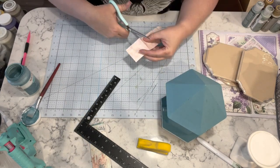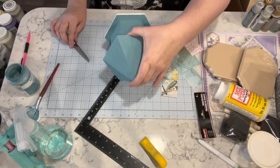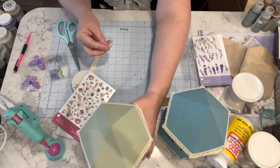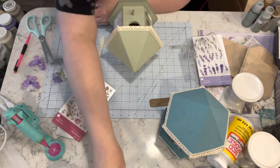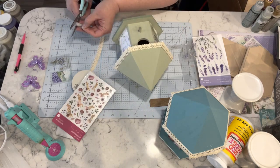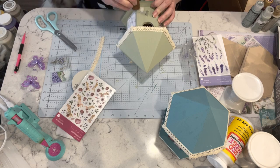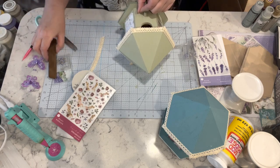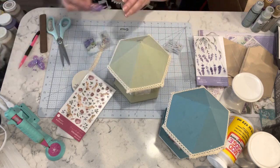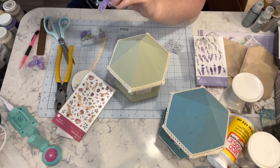I'm not going to make you watch all of the decoupaging because this isn't about decoupaging — it's about the rub-on transfers. I added the lace ribbon from the Dollar Tree to jazz up the roof a little bit, and now I have all of these adorable little rub-on transfers again from Amazon and I am just going to start rubbing a bunch of these transfers onto these two birdhouses.